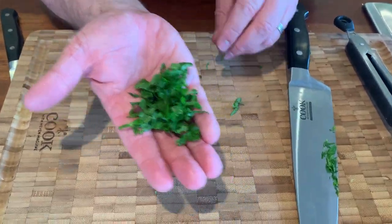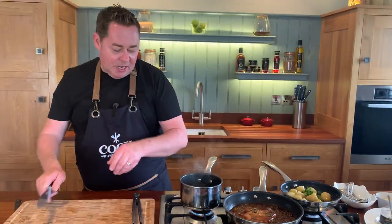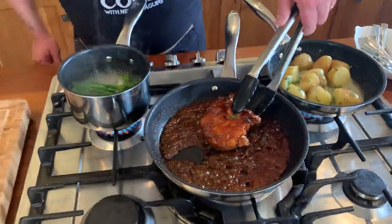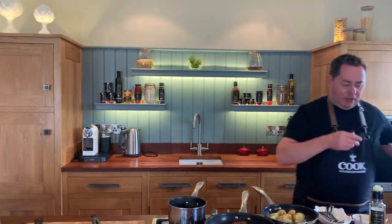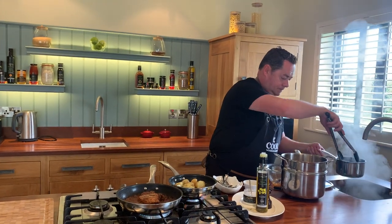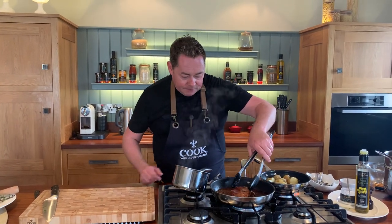I'm just roughly chopping some flat-leaf parsley — you can use curly parsley — and adding it on top of the potatoes. Just warm them up and give the pan a little shake. This small pan is perfect for one chop. Flip the pork over again — now we're talking. Add a couple of spoonfuls of water to loosen the glaze. Switch off the broccoli and drain the water; it should have a little bit of crunch with the butter stirred through. Mix it together — and that's our lovely pork done.